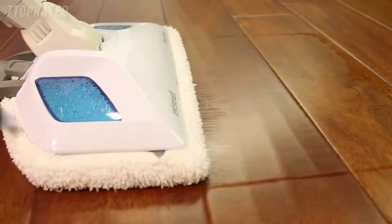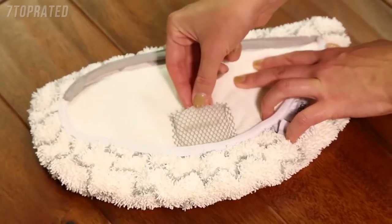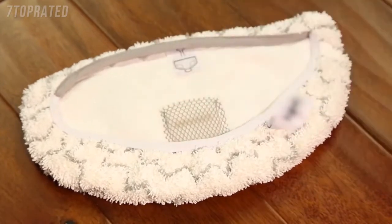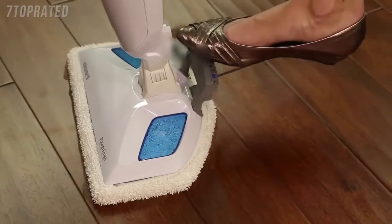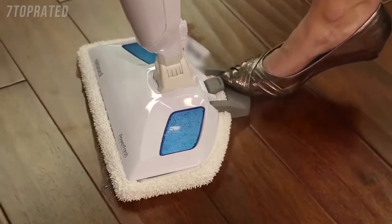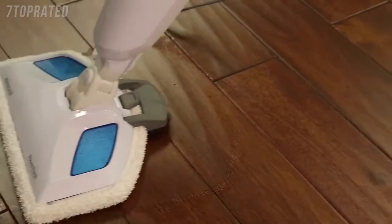Some units may come with fragrance discs that you can place in the mesh pocket in your mop pad. You can use the whole disc for a refreshing scent or cut it in half for a lighter scent. Finally, the removable easy scrubber helps you quickly clean sticky messes by pressing your foot on the tool to lock it into position. It is also great for cleaning grout on tile.